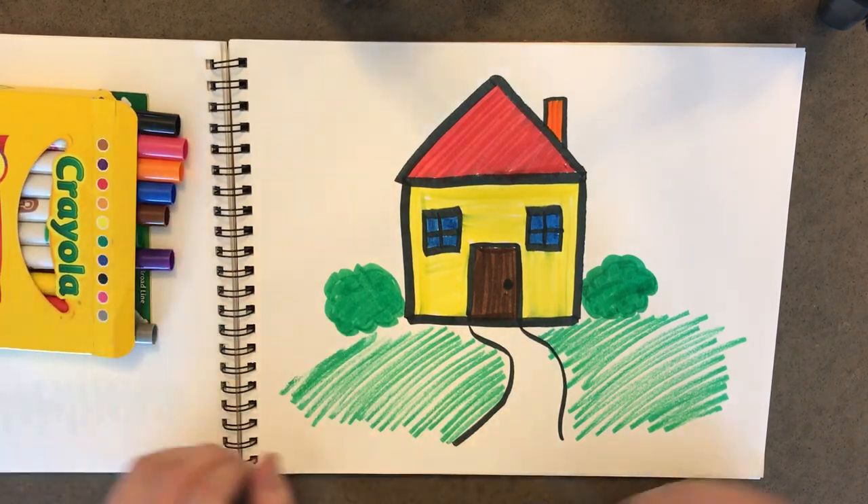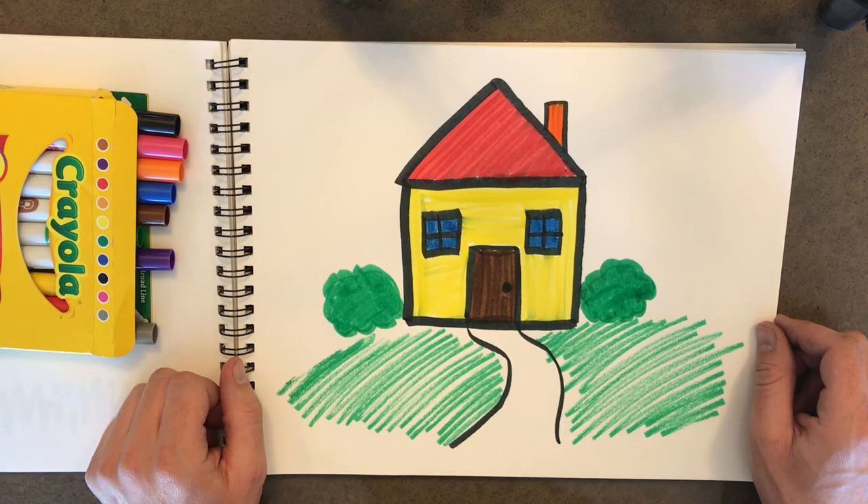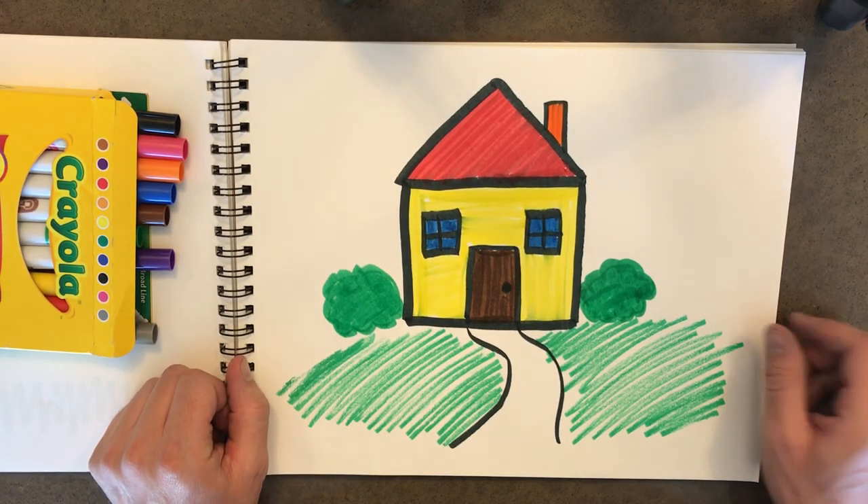Now we have a happy little house on a happy little lawn with some happy little shrubs. All right, kids, I hope you enjoyed this video. And remember, don't get any marker on the carpet. There we go.